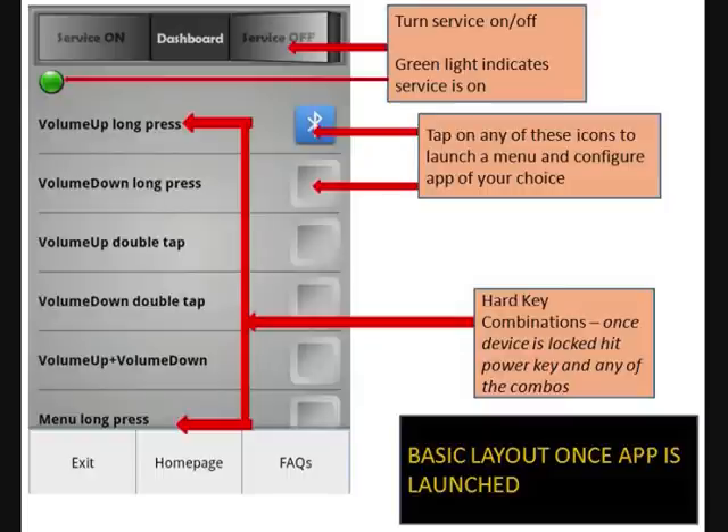This is the basic layout once the application is launched. Please pay attention to three things: first, the ability to turn the service on and off; second, hard key combinations such as volume up long press and volume down press — in total there are ten hard key combinations; and third, the ability to assign any application on your Android device to any of the hard key triggers.